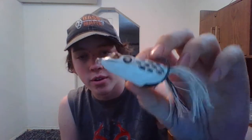Next I got a Booyah Pad Crasher in all white. The hooks are definitely exceptionally sharp on that — I just barely stuck myself on them yesterday and they're definitely sharp.